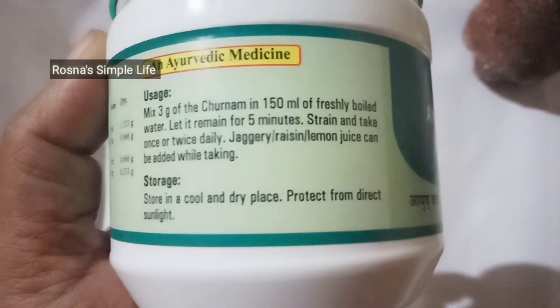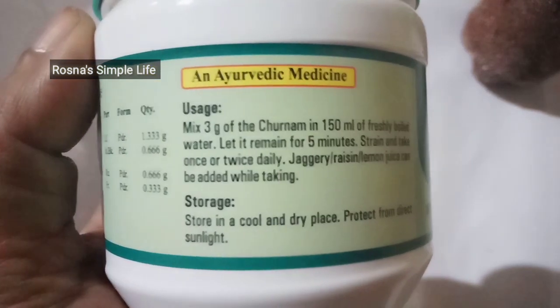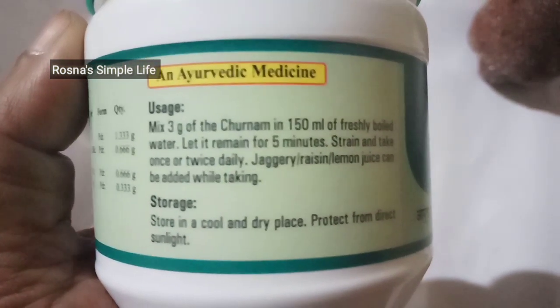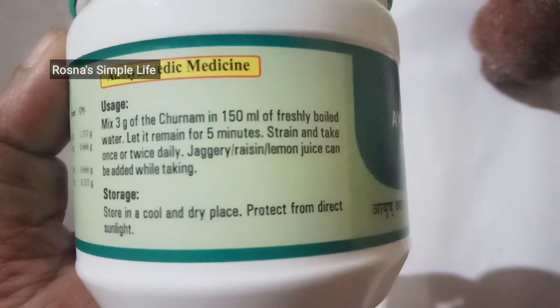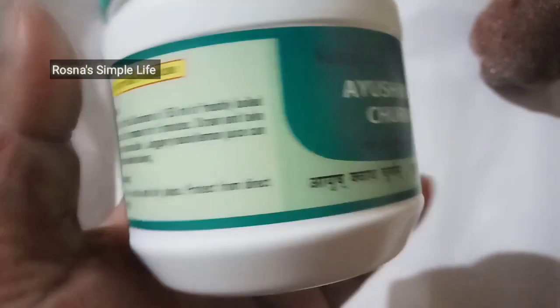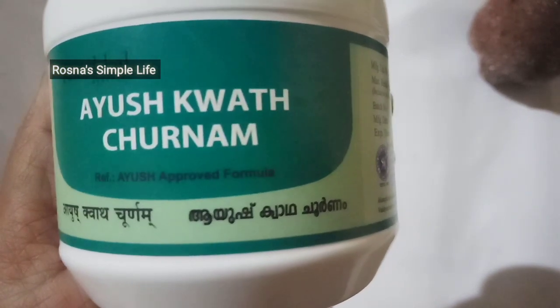Instead of 1 to 2 grams of thulasi, lock the lid to be covered while cooking. 1g of thulasi thwaka suniti marija — you will need to mix it for 5 minutes. You can add lemon juice. You can add water.